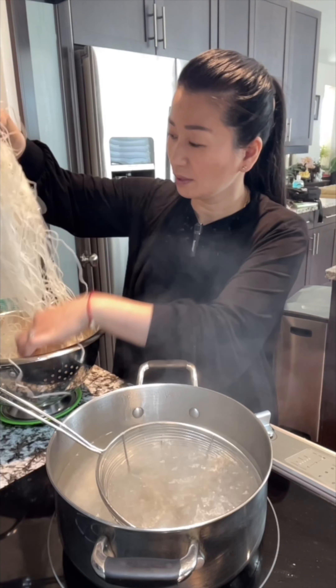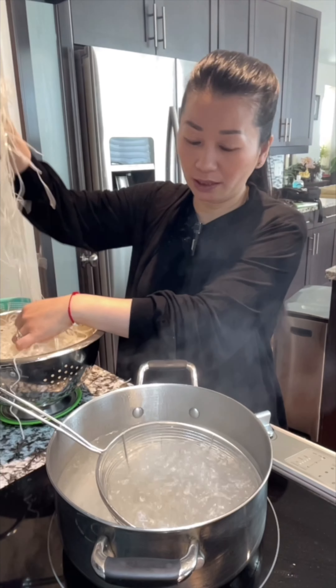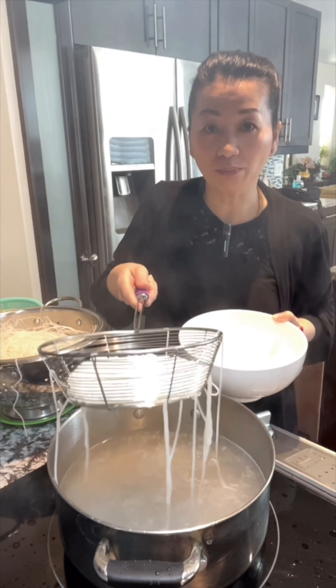Now let's make a bowl of rice noodle soup. I have the fresh noodle — I'm going to put a handful in the boiling water and cook it for 10 seconds. After 10 seconds, shake off all the water so it will not make your broth less flavorful.